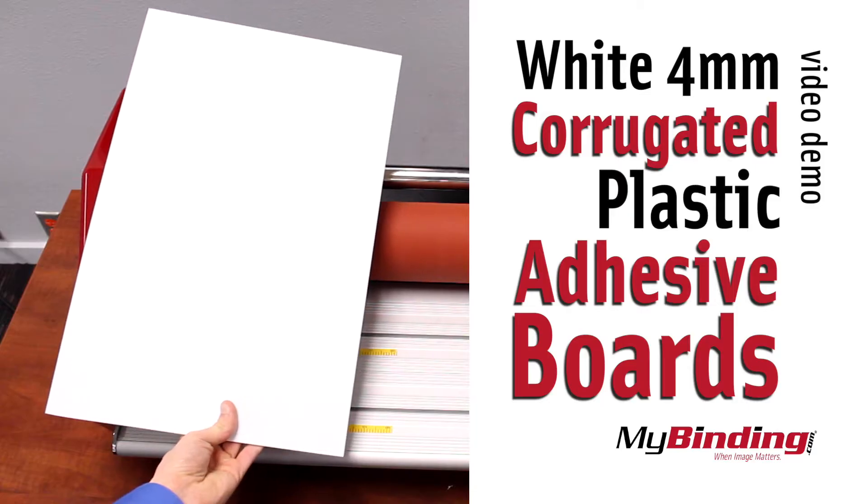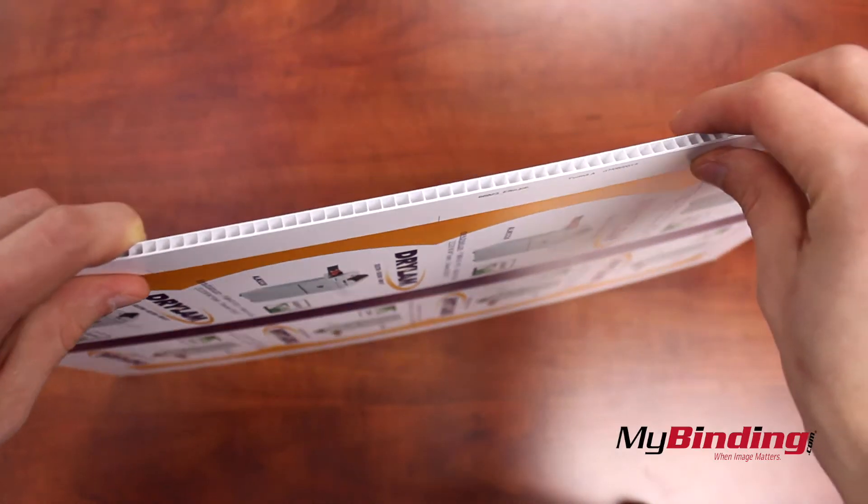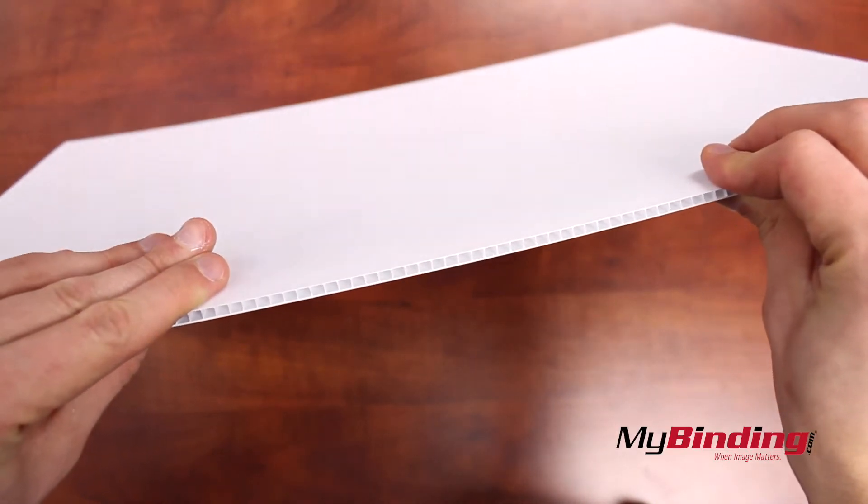Welcome to MyBinding.com. This is white 4mm corrugated plastic adhesive boards. Often times you'll see corrugated boards outside, like for political signs or events.